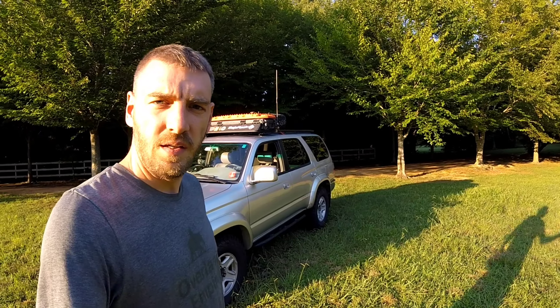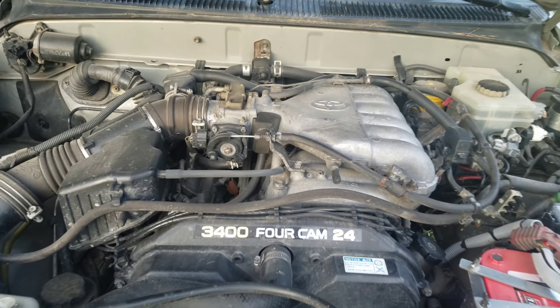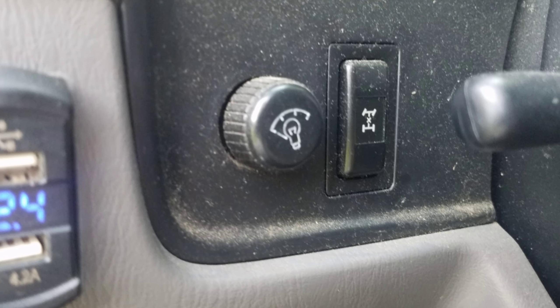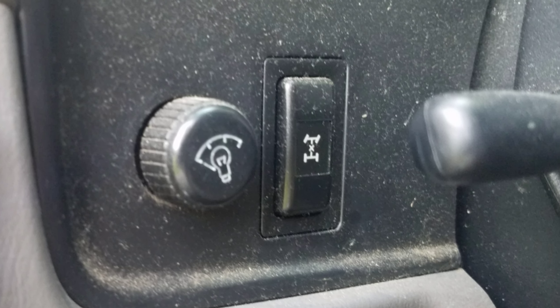Behind me you see a 2001 Toyota 4Runner. Under the hood is the 3.4-liter V6 — that's the 5VZ-FE. Right now this truck has four-wheel drive as well as all-wheel drive, thanks to the Toyota locking center differential.